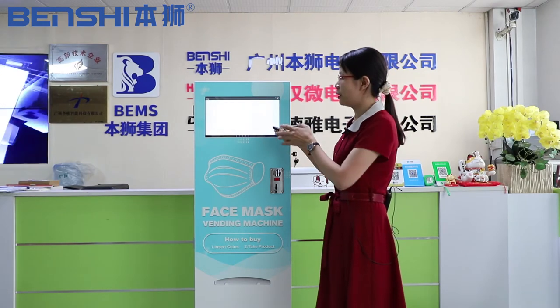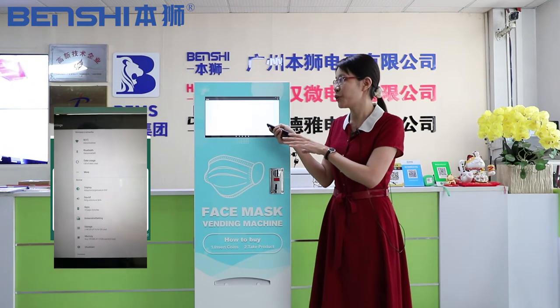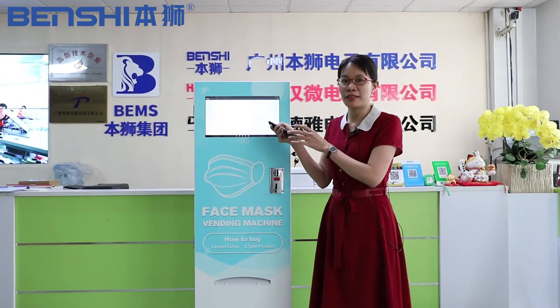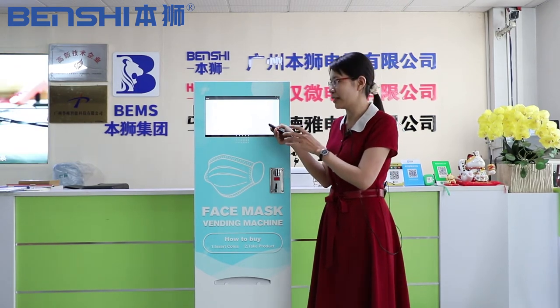This is the home page and please make sure the Wi-Fi is connected before using our display. And you can choose the language you want, because there are many languages inside the display.